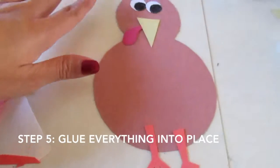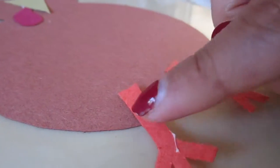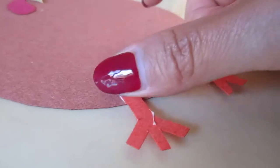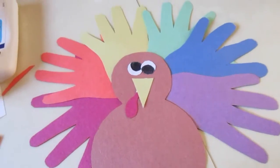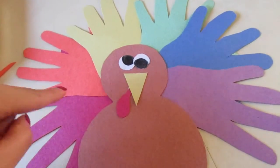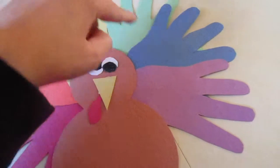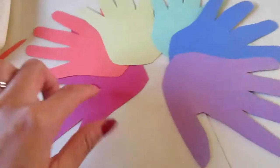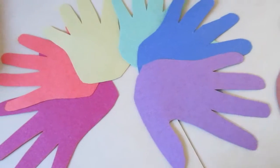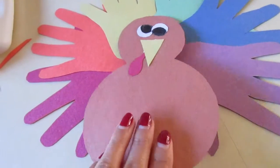I'm going to glue all of this. Now it looks like a turkey. I didn't glue it yet — I just wanted to kind of place them to see where I want them. Now I'm just gonna take this off and glue each of these one by one together, which will make it easier. Then I'll glue the whole thing onto this and it'll look like that.